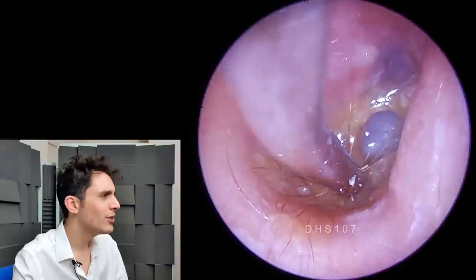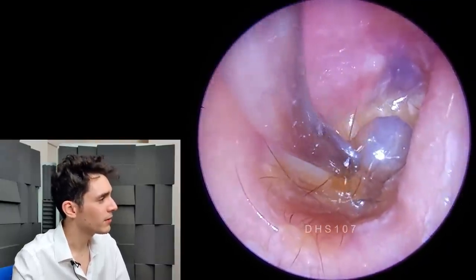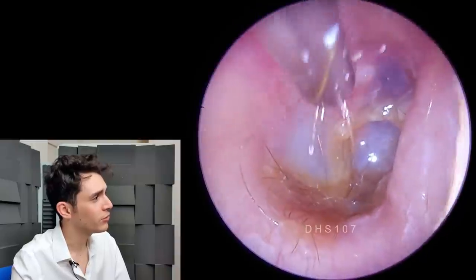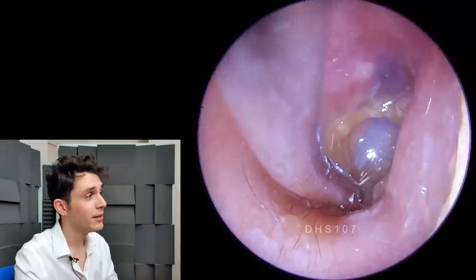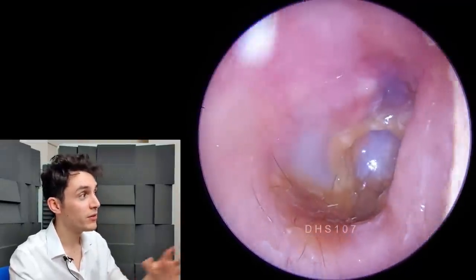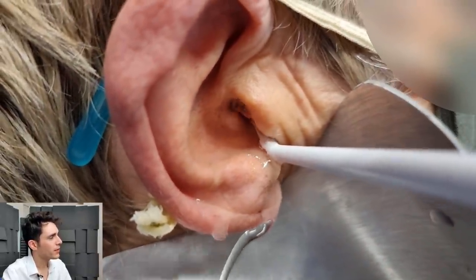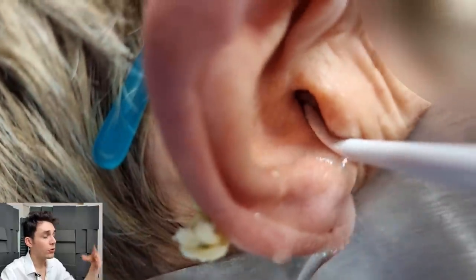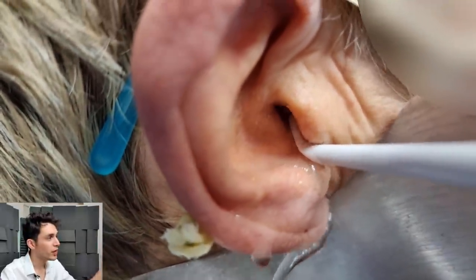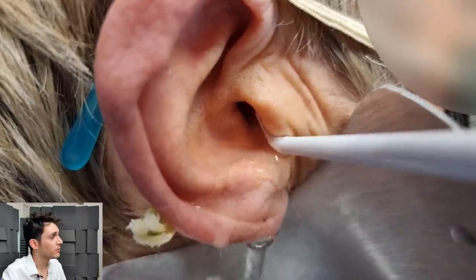The patient is reasonably tolerant of this, but it's not like they're loving it because we're that close to the drum. You can see just how clear the ear canal is now, which gives me much more confidence because I know the space I'm working in. One more round with the Guardian Projet on its lowest setting. The water is just swirling down and gently washing that slime out of the trench, out of the inferior recess.